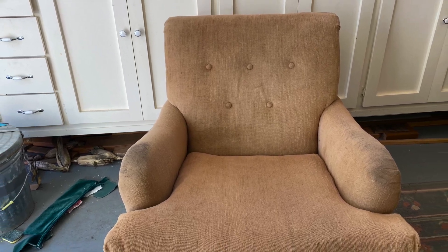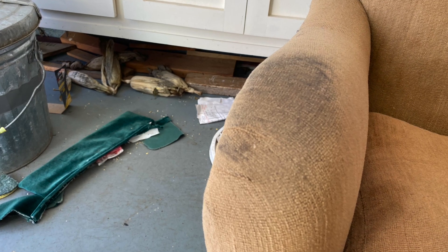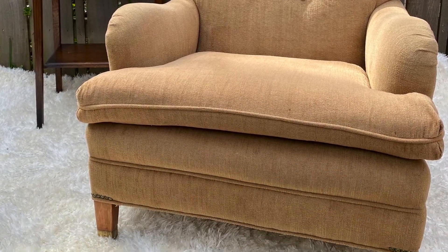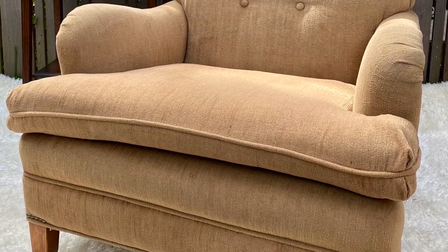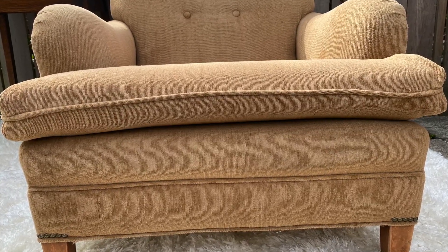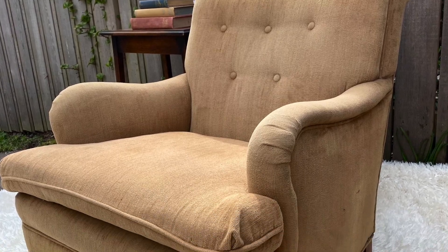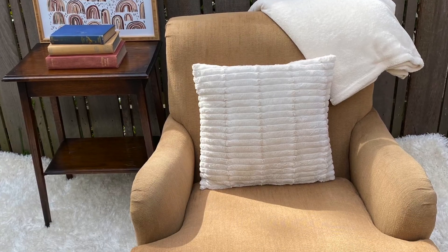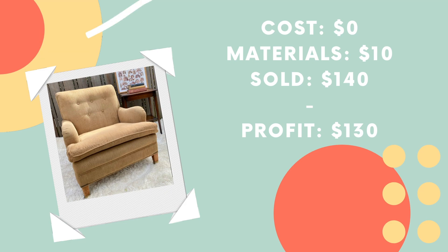Sale number two was this awesome tan chair that I also got for free from Nextdoor. It was really, really heavy and it was also pretty dirty — you can see on the armrest there was a lot of dirt and grime. I cleaned this up with my Bissell upholstery cleaner and after I did, it looked pretty good. The bottom underneath the chair was falling apart — the springs were sagging out and the fabric wasn't holding. So I just covered up the whole bottom with about $10 worth of burlap. I also sanded the legs a little bit and put on some wax. I staged it and listed it and sold it within two days for $140 — a profit of $130.